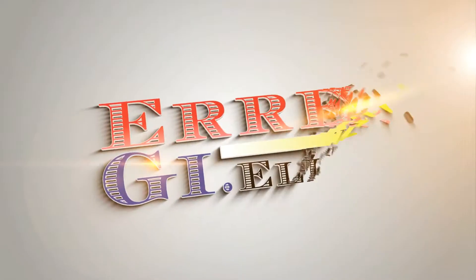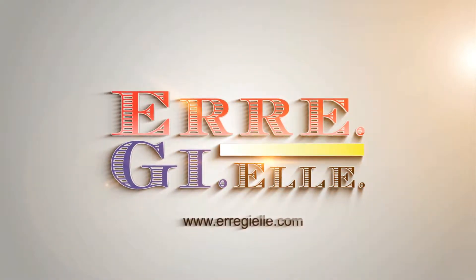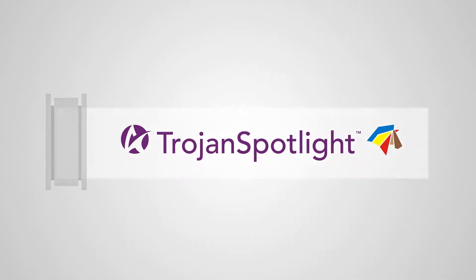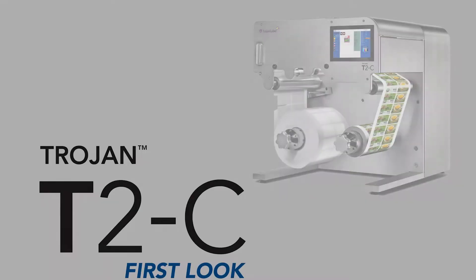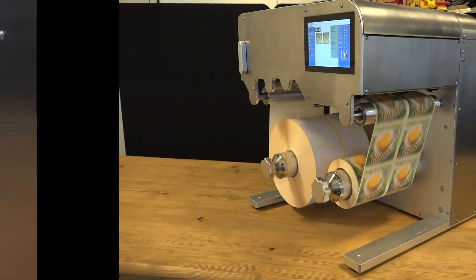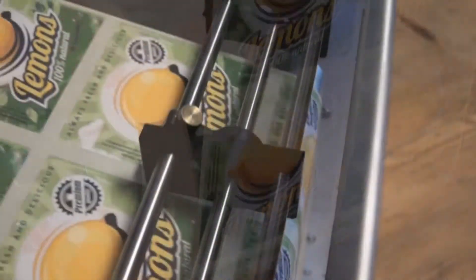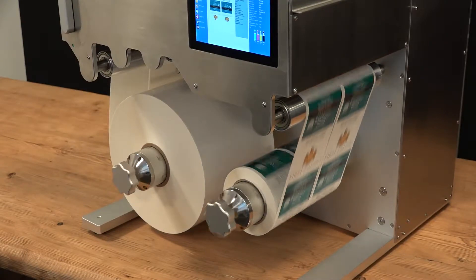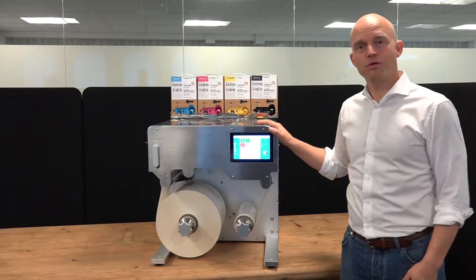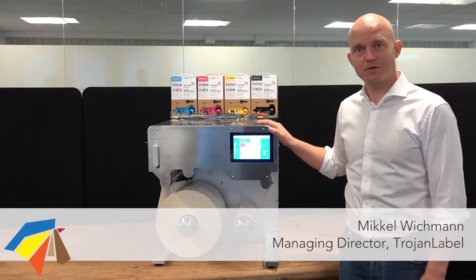Thank you for joining us. Hello and welcome to this short presentation of the Trojan 2 Compact. My name is Mikkel Wieckmann and I'm the managing director of Trojan Label.